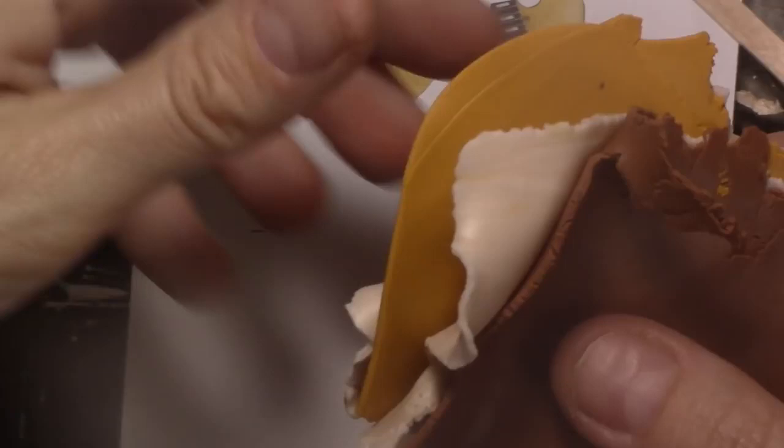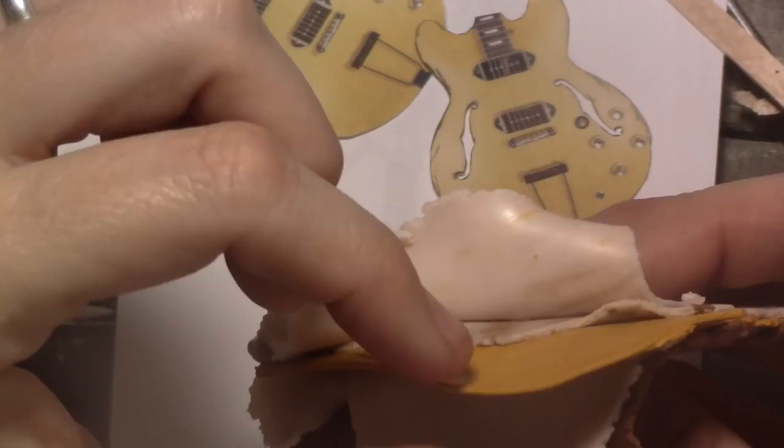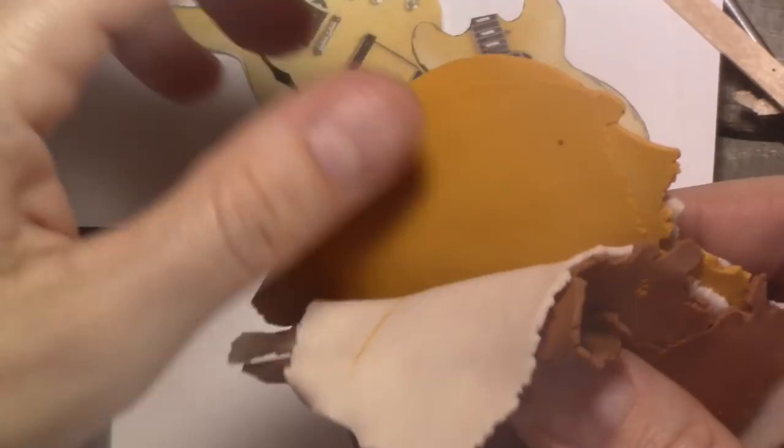I started by making some thin sheets of clay using the colors that I can see in the wood of the guitar. I used brown, ochre and beige for this one. I use a pasta machine to make the clay sheets, but you can also use a rolling pin. Make as many sheets as you think you will need to get the right color. Put the sheets together and fold them several times.